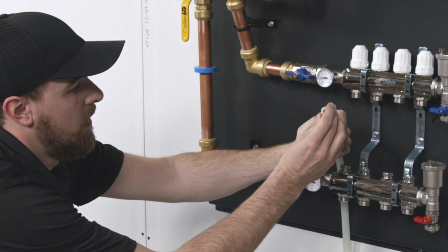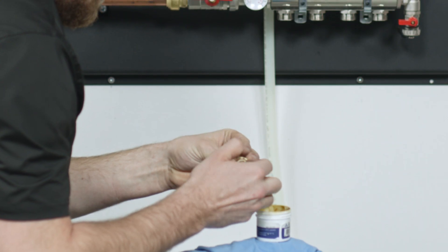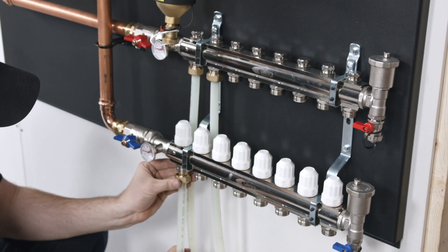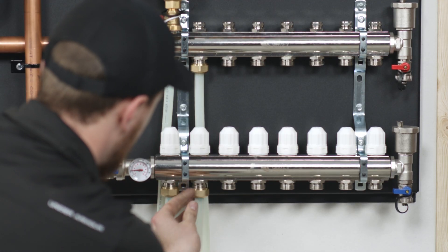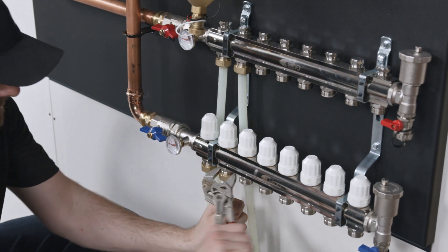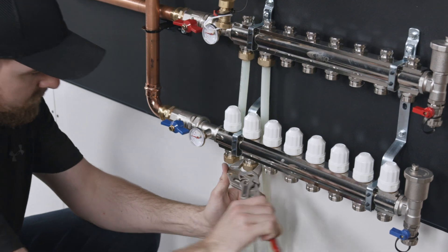Slide the nut and split ring onto the pipe. Ream the pipe and grease the manifold adapter O-rings. Thread the nut onto the manifold by hand. Repeat for all supply and return pipes. Snug the manifold adapter nut with a wrench, but be careful not to over tighten.